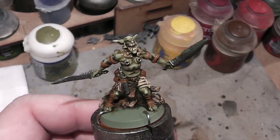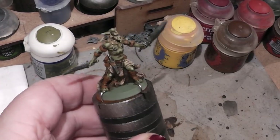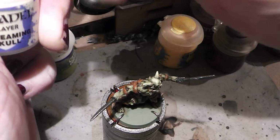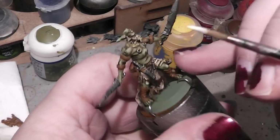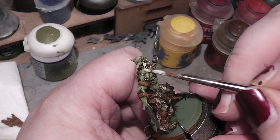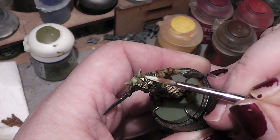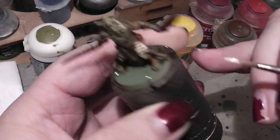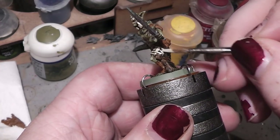At this point we are almost done. I will quickly go over the bone parts with some Screaming Skull again to highlight them — just a few strokes here and there.